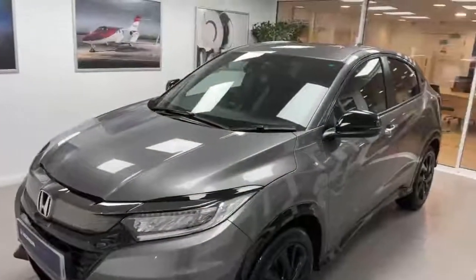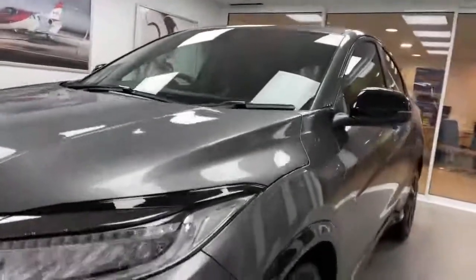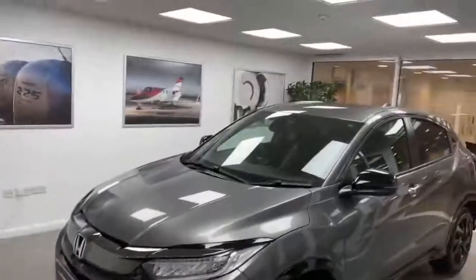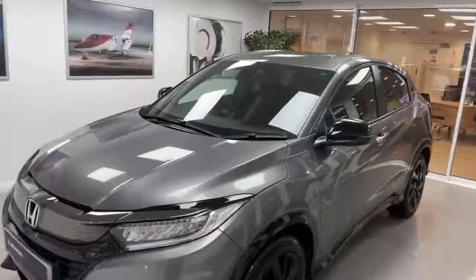So here it is, the HR-V Sport in lovely polished metal as you can see. It's a lovely metallic colour. I'm showing it here in our Handover Bay as it's dark outside and it's quite nice in here. This is where we usually put them for our customers to pick up their new vehicle.